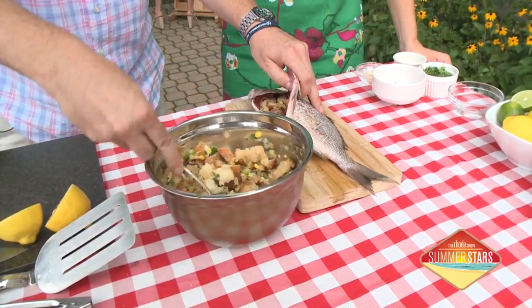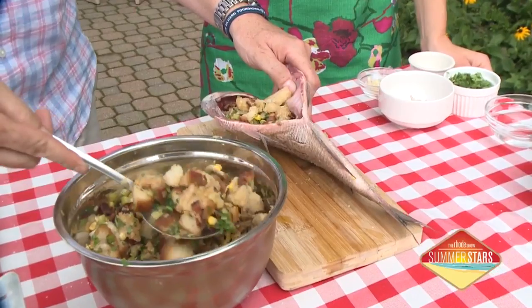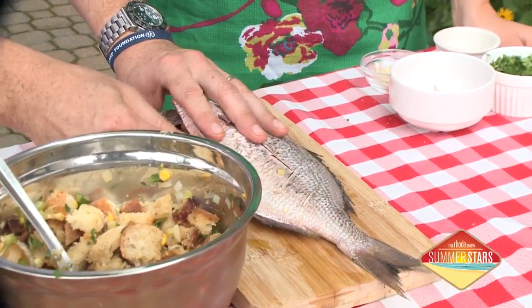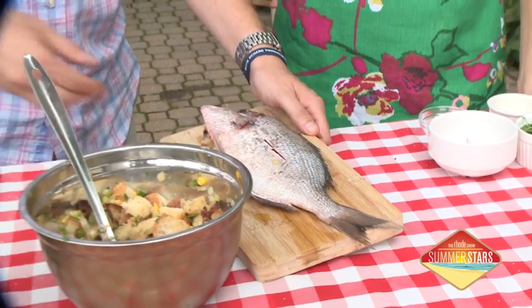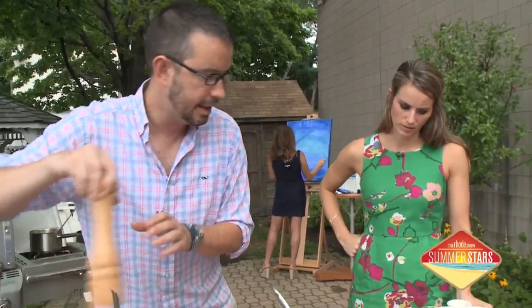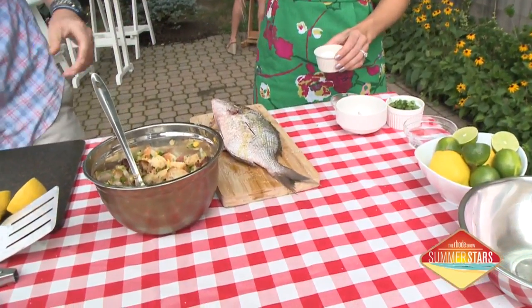But it wasn't just bacon. So I put corn, I put leeks, I put onions, I put celery, I put sourdough, a little bit of broth, some butter. And we're just going to fill that up nice — that's going to add so much flavor. And then what we're going to do is put a little oil, a little salt, and a little pepper. Season them up. So we're going to season that fish up on the outside, season it up.